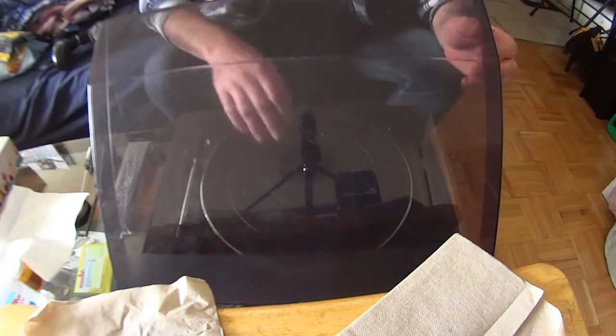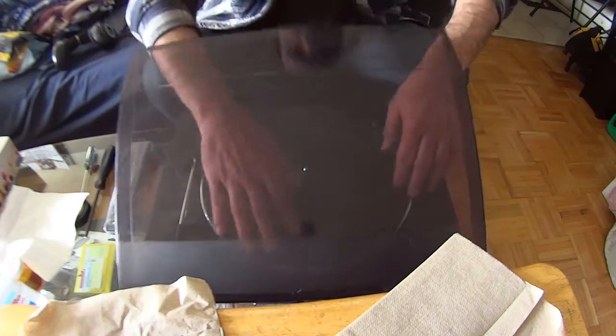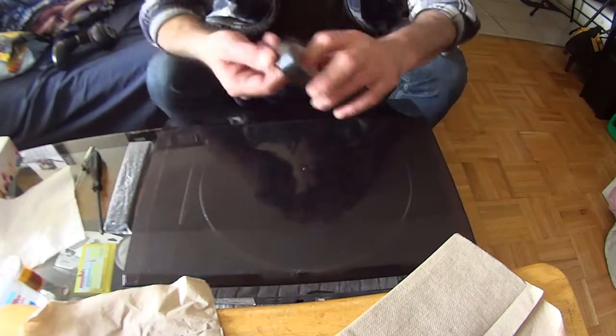I plug it in, you can hear it running, but the plate is stuck. So let's open this up.